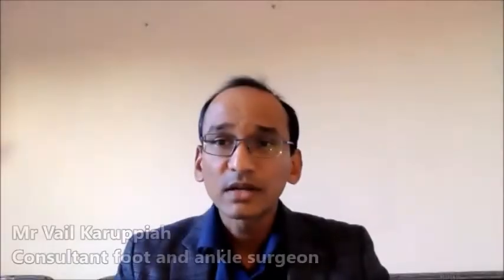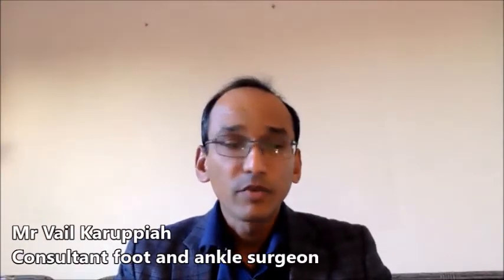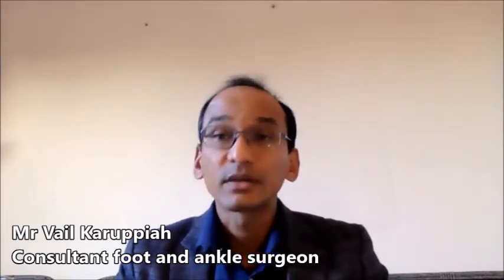My name is Vail Karupia. I'm a consultant surgeon, foot and ankle in Nottingham, which I've been for the last three years. I work with Nottingham University Hospital and also have some private practice at the Ramsey in Nottingham.